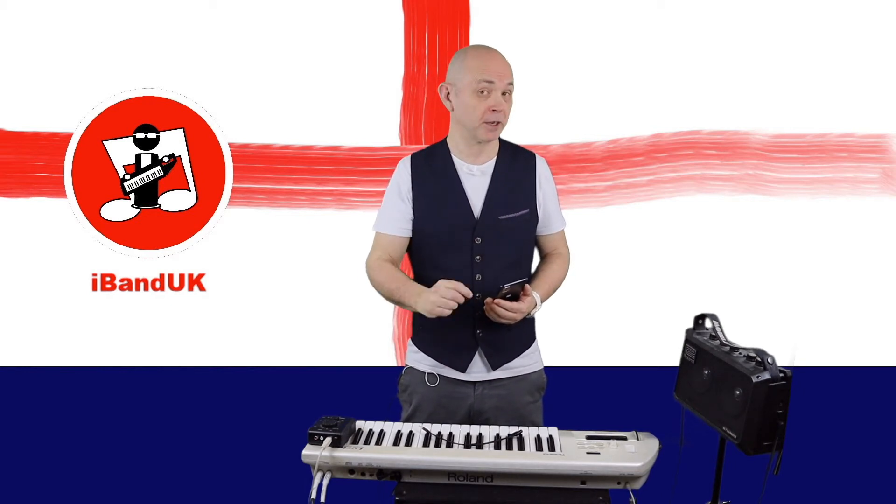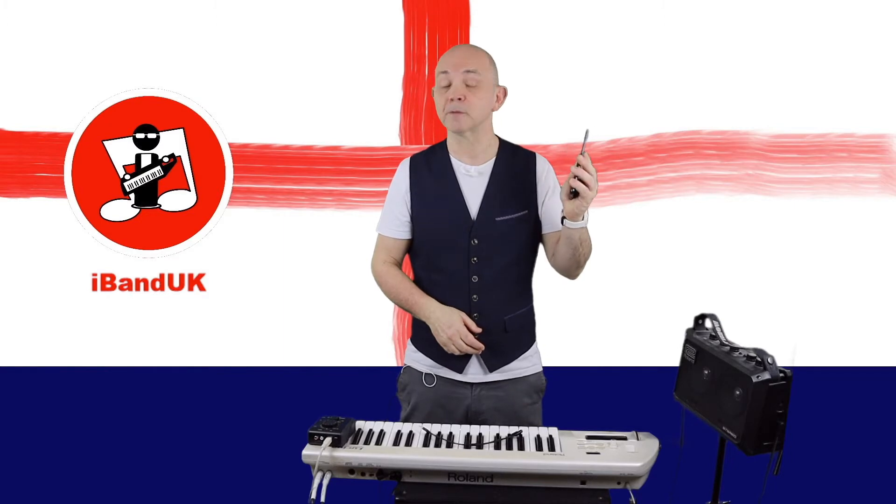Hi, I'm Trev Hutchings and this is how to connect a music keyboard to your Android phone or tablet.